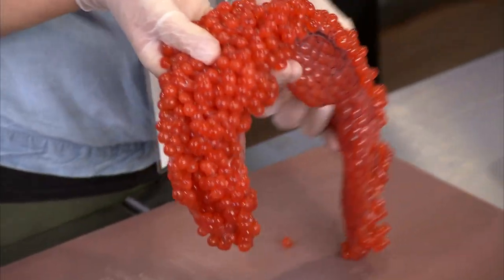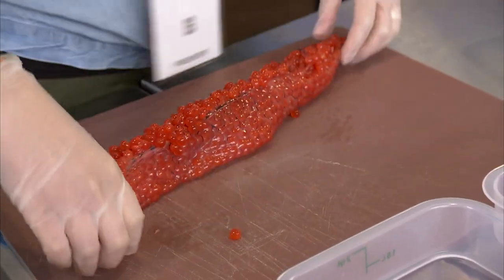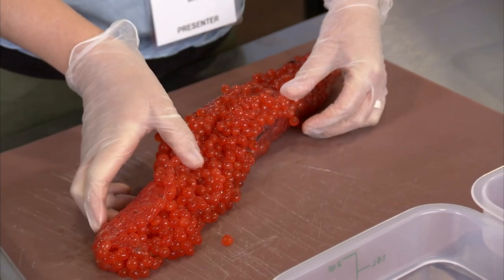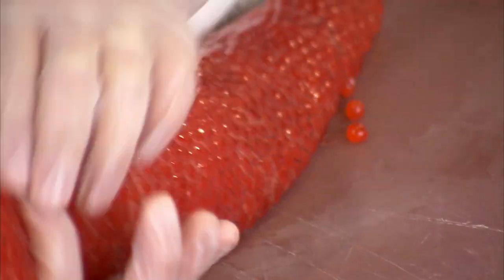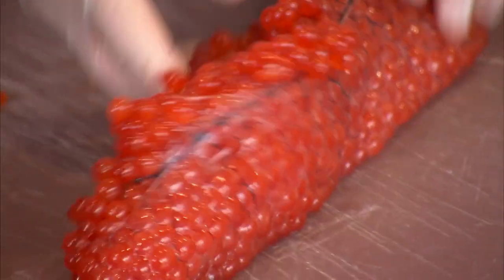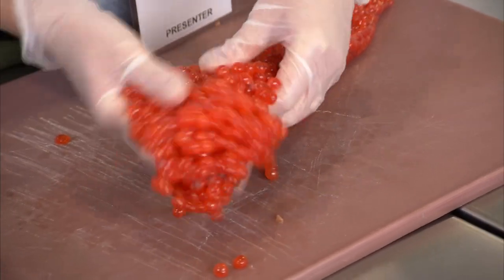This is essentially the same as the way it looks inside the sturgeon — there are two of them together — except this is from salmon in the northwest, so the eggs are perfect. You can tell because the membrane on the outside is opening up, and it wants to go, so I'm going to kind of help that along here.